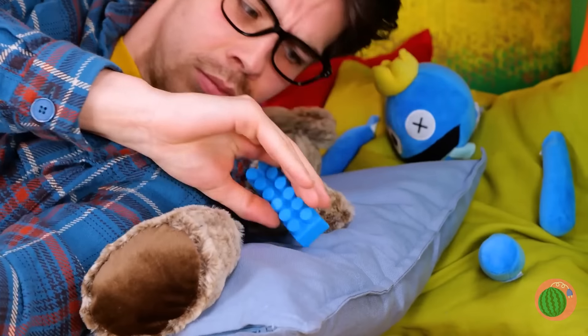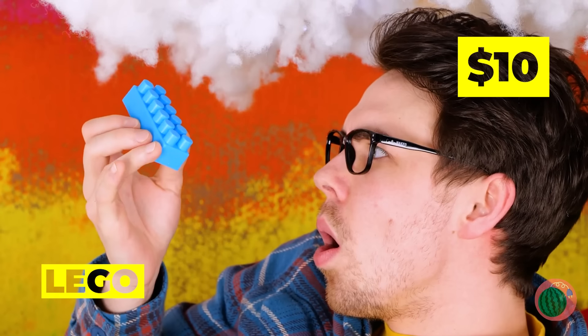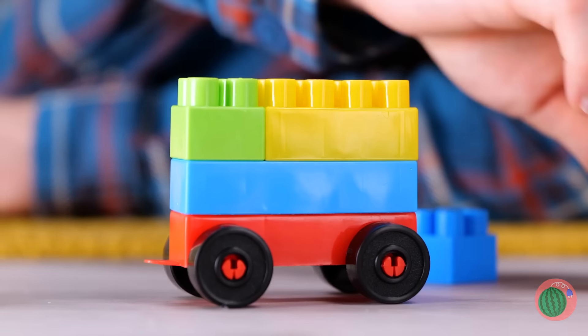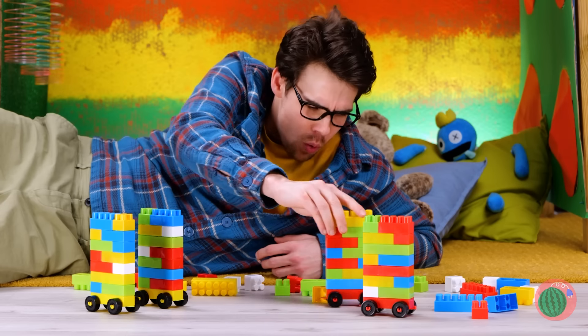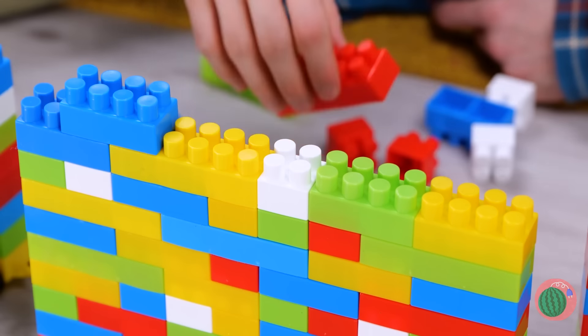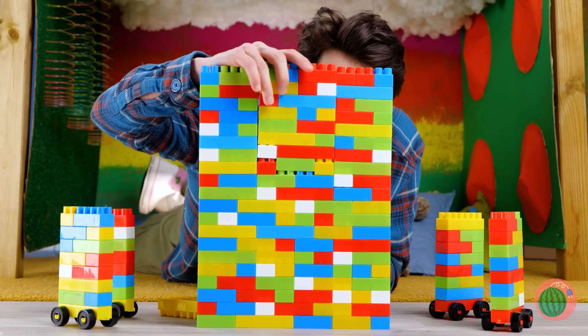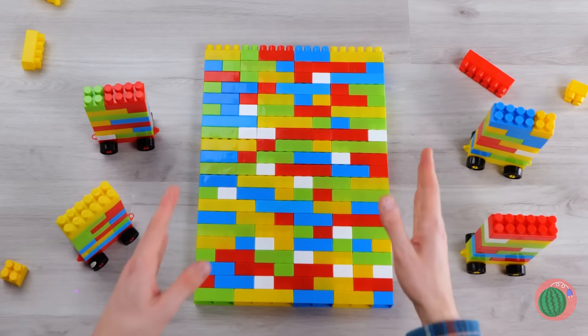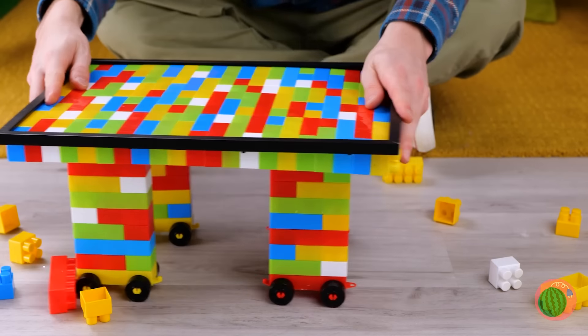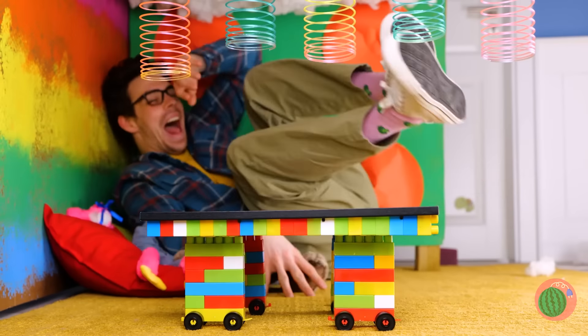A Lego block? Make four blocks on wheels and a giant square to lay on top. Maybe add a frame and attach the four legs. It's a mobile table — I mean, footrest.